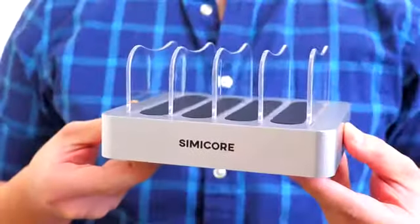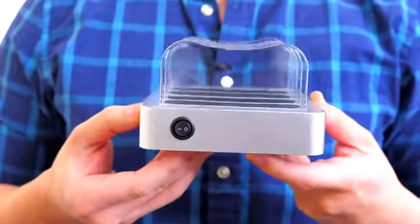But for any reason, if you don't want the blue light, you can simply turn it off by flipping the switch on the side.